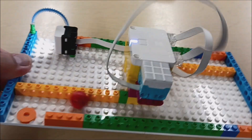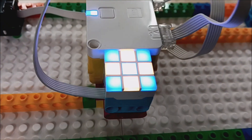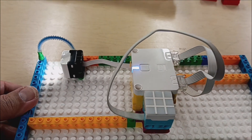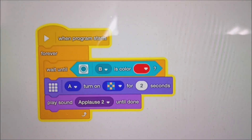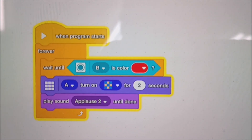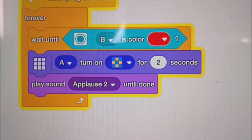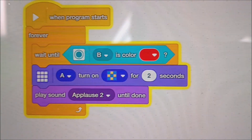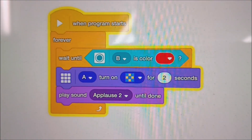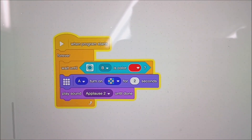We get the ball to go here, have it go under the hub and through — and that turns on those lights. Here's the program: I put it on a forever loop, I did a wait until the color sensor sees red, I put on the light matrix for that particular pattern for two seconds, and then I had it play the applause sound. Let's go ahead and see that in action.